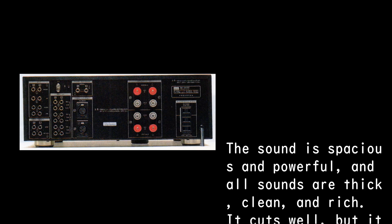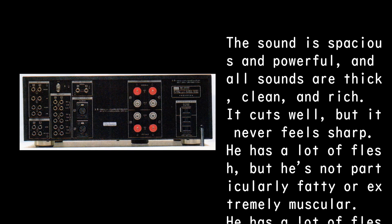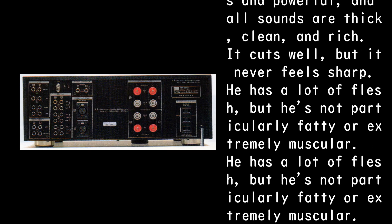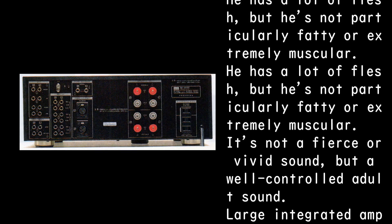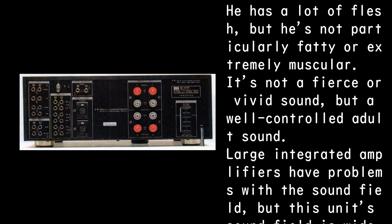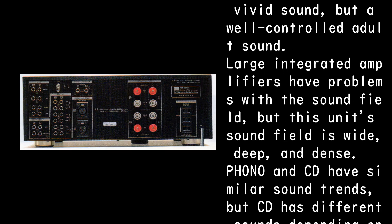The sound is spacious and powerful, and all sounds are thick, clean and rich. It cuts well but never feels sharp. There is a lot of body to the sound but it is not particularly heavy or overly muscular — not a fierce or vivid sound, but a well-controlled, adult sound. Large integrated amplifiers often have problems with the sound field, but this unit's sound field is wide, deep and dense.